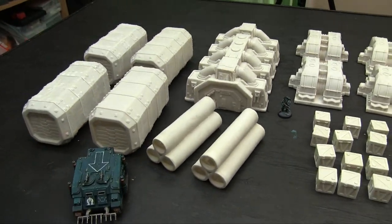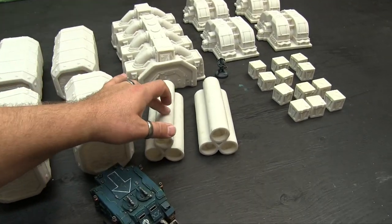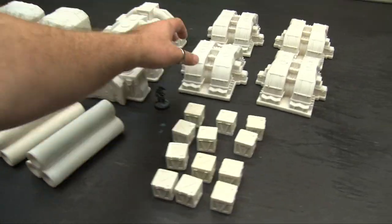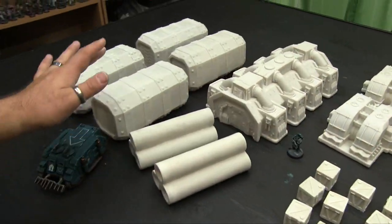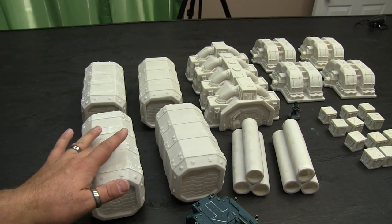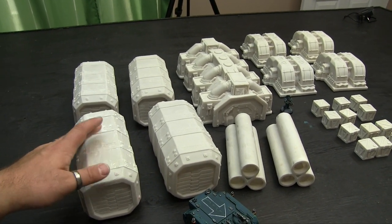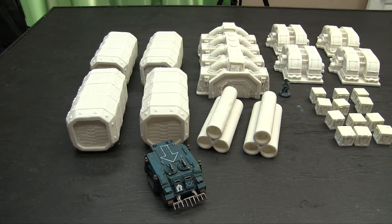I think some of these are cast in multiple pieces because they feel hollow, while others are definitely solid and weigh a ton. The solid ones are all solid, and the hollow ones are hollow — I think that's just to make sure these aren't quite as heavy as they could be for shipping, which will save you some money when you order.